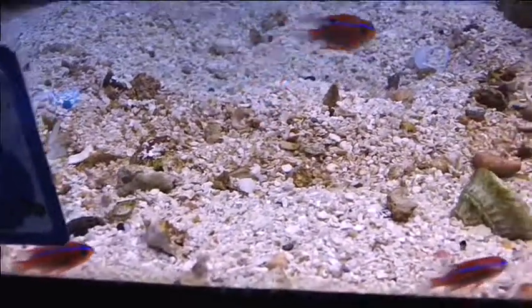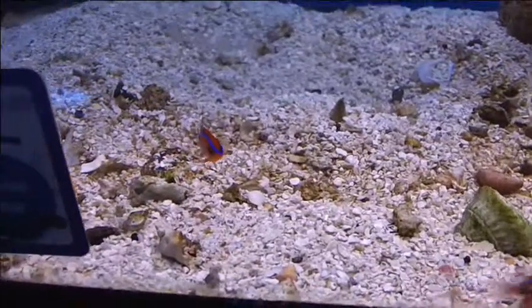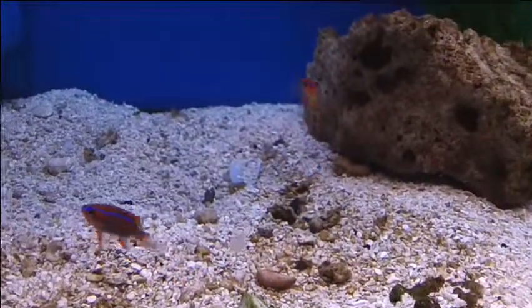Where are these guys from? Those ones came from Sri Lanka as well. They're bright. They don't get crazy big, so they're perfect for a nanotank too.